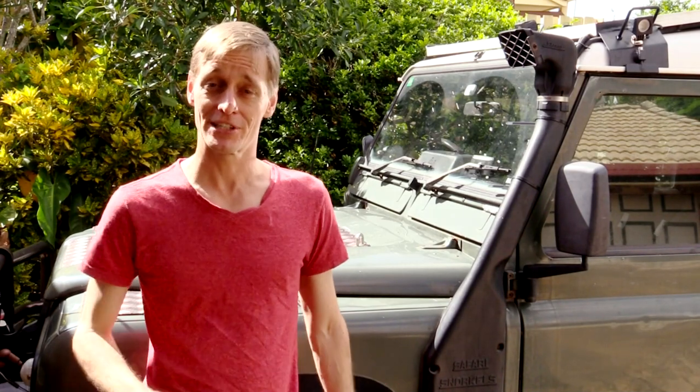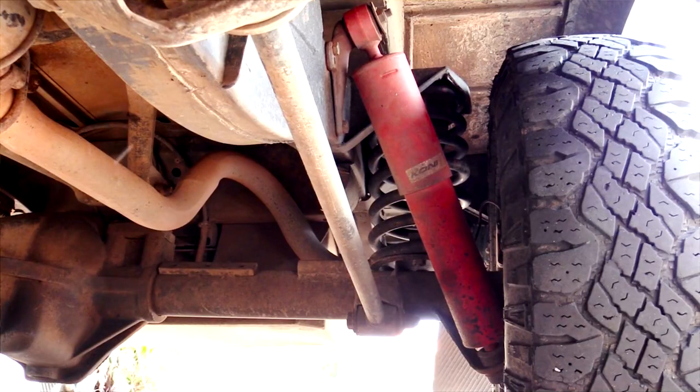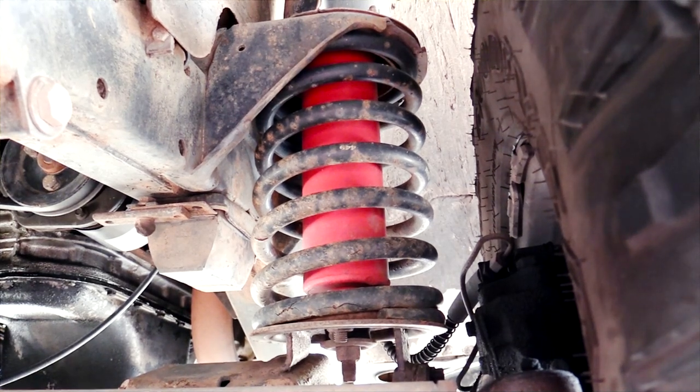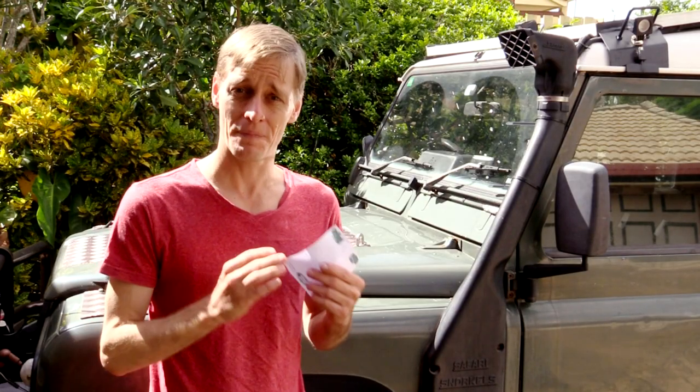The results are I'm absolutely happy with my purchase. The Kony Raid 90s have performed virtually flawlessly over the last four years. I could travel really corrugated tracks like out on the Oodnadatta or heading into Lake Eyre, or lots of really rough sand dune country, and the shocks would only ever be warm to very warm to the touch, which just goes to show the amount of oil capacity really helps dissipate that heat, which should mean a much longer service life.